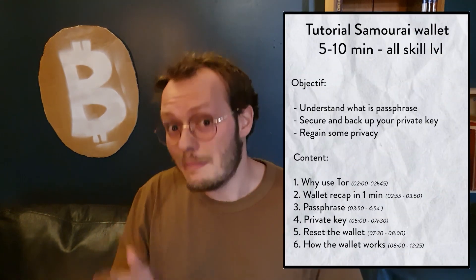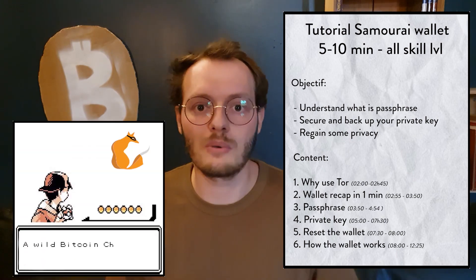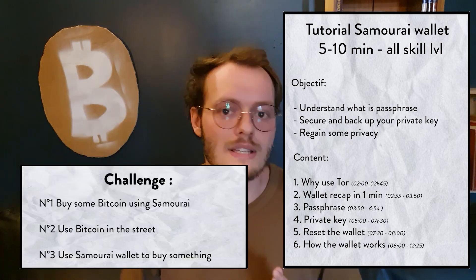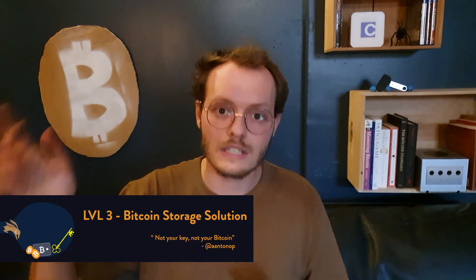The tutorial is going to take between five to ten minutes depending on if you know what a passphrase is and what a private key is. Don't worry, we're going to go step by step — what is the passphrase, what is the private key, how to secure them, how to set them up, and then how to use the wallet. This tutorial is for any level, but if Samurai wallet isn't the right wallet for you, you need to pick another tutorial.